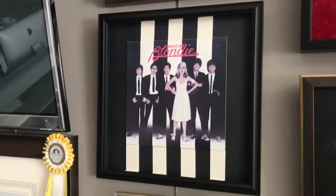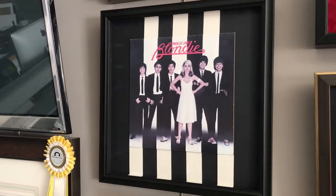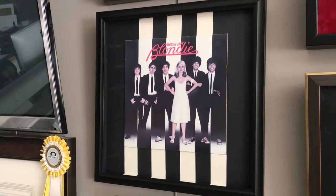We can do albums. Blondie with the parallel lines, which actually are not parallel, but it was a fun job to do. And those were all done with pieces of mat board.